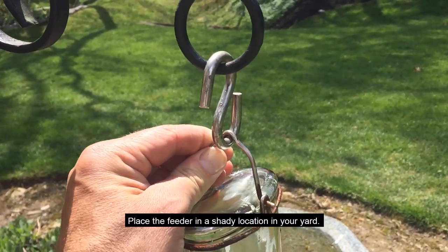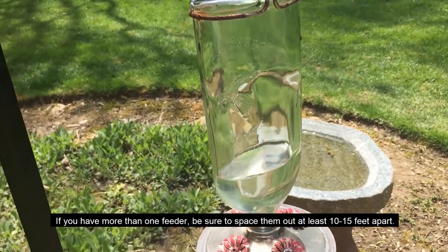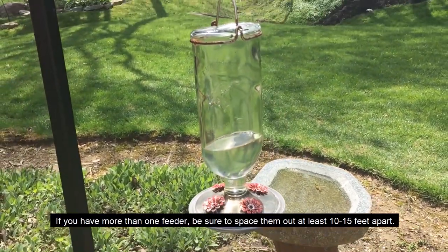Place the feeder in a shady location in your yard. If you have more than one feeder, be sure and space them out about 10 to 15 feet apart.